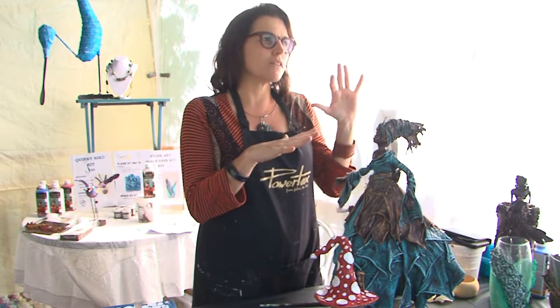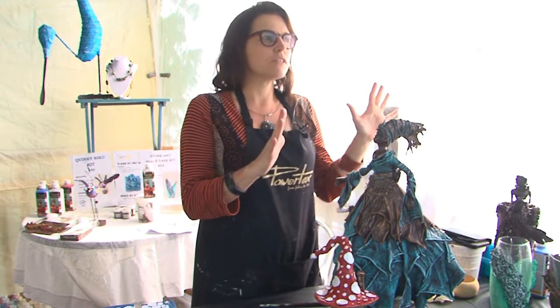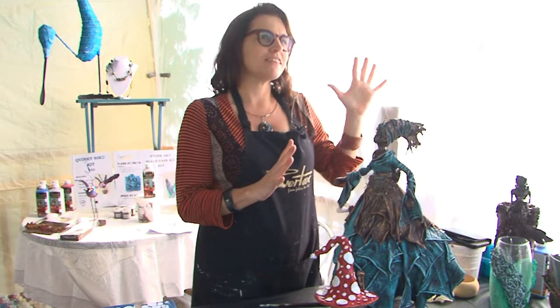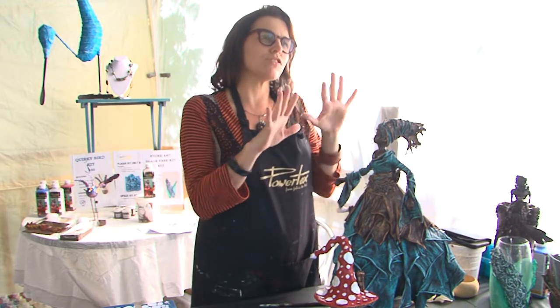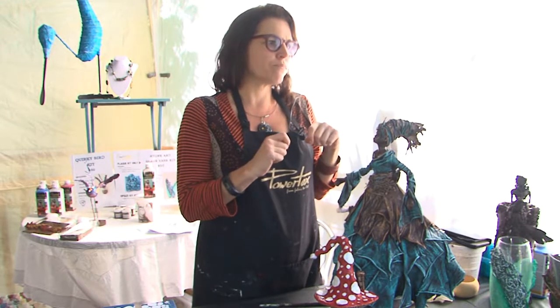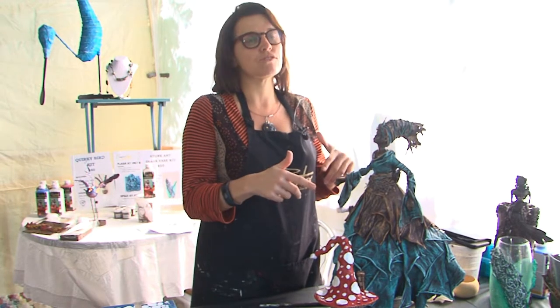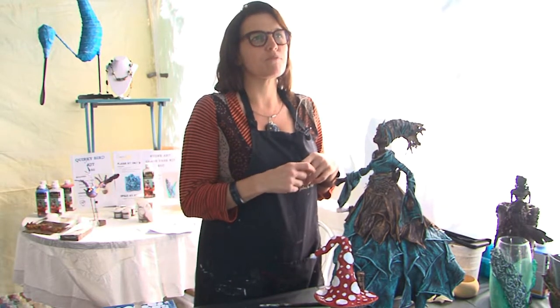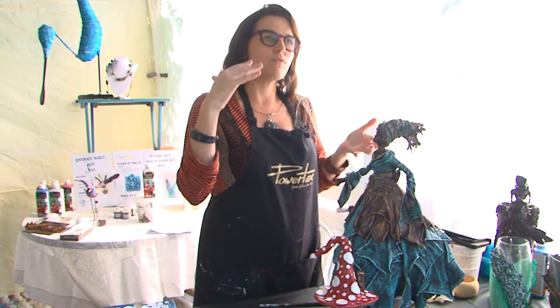Sometimes I lean more towards a craft angle, but to me there's a lot of craft that is art. I'm finding that crossover. There are other artworks that I put a lot more meaning into — they might have a recycled message. I used waste paper to make wetland birds.